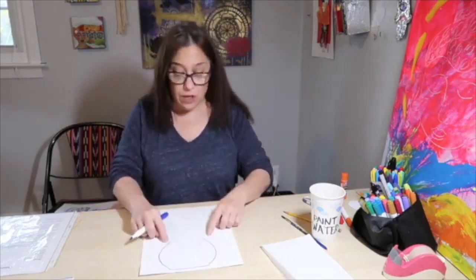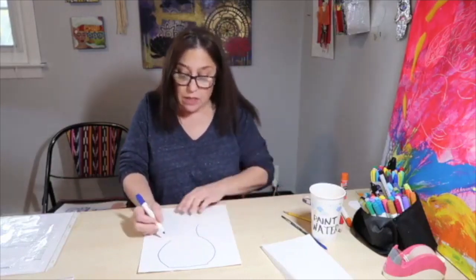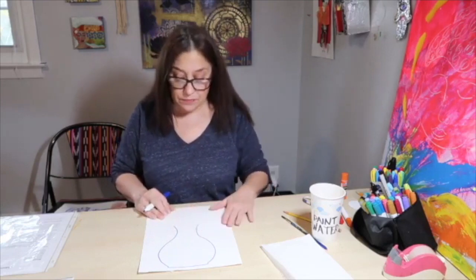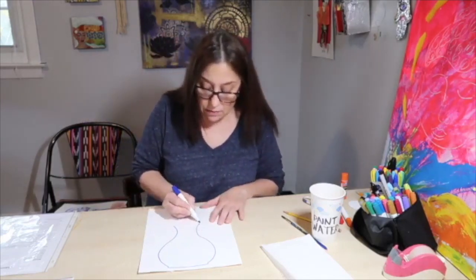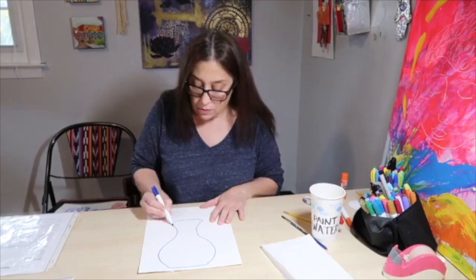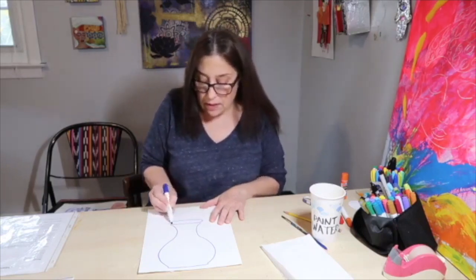Once you have your bowl shape, we're going to do the neck of the vase, which comes in and becomes more narrow. Notice that I'm using these curved lines that come in a little bit, just like that. And then at the top of the vase, you're going to have an oval kind of shape like that.